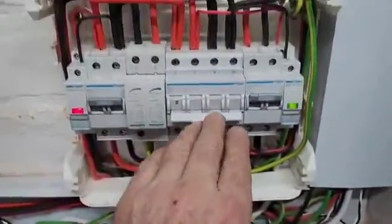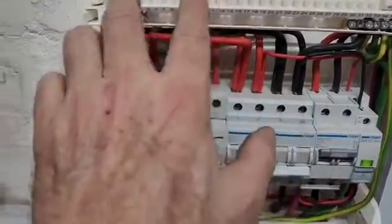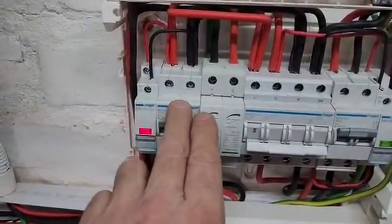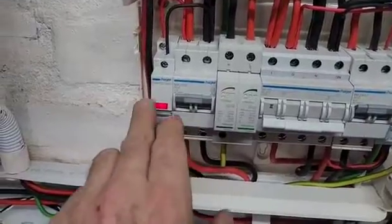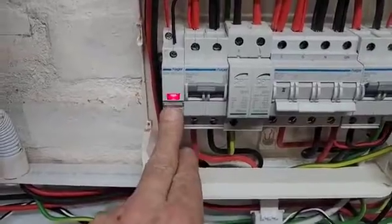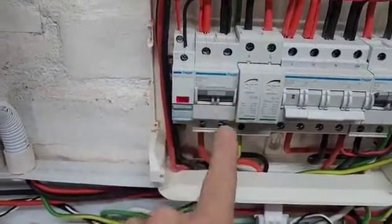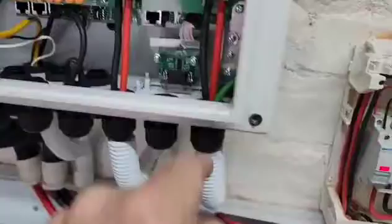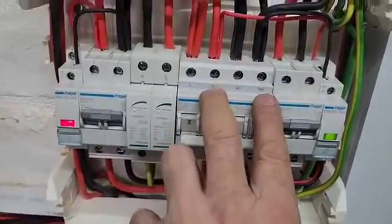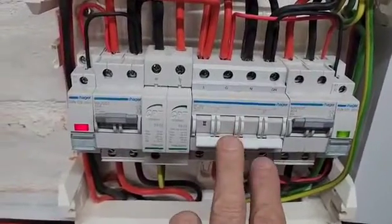We've got the AC coming in on the 10mm² going up to the changeover switch, and we've just doubled it up on the live and neutral feed, bridged with 10mm² cable. It's stable in real life — it's just the camera frame rate making it look like it's flickering. This is the 50 amp feed coming linked over with a feed to the grid, so this is the two-inverter setup going in here.